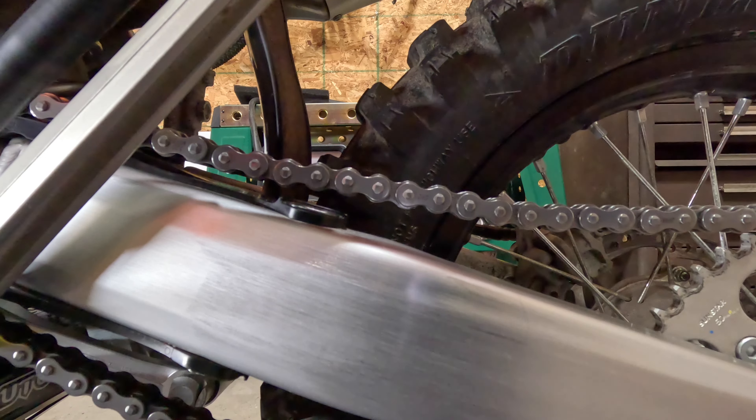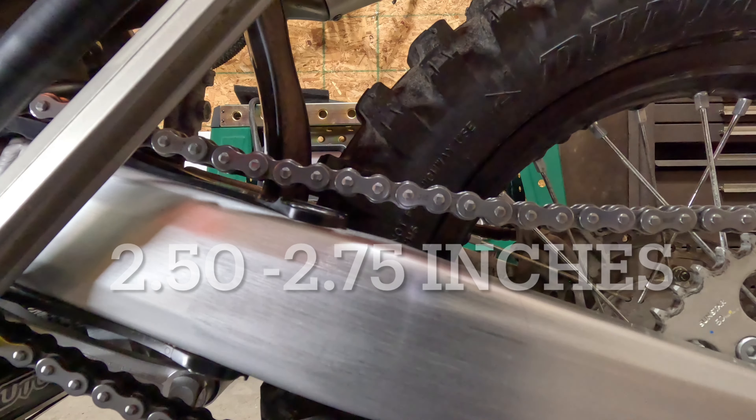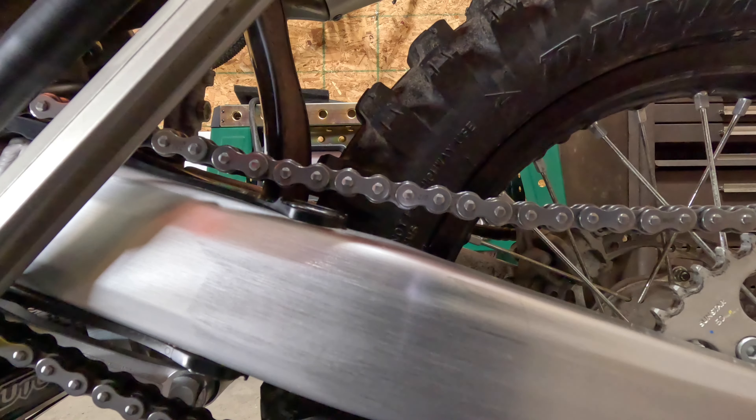The competition handbook calls for it to be anywhere around two and a half to two and three quarters of an inch, so it's pretty good. Let's move on to the next step.